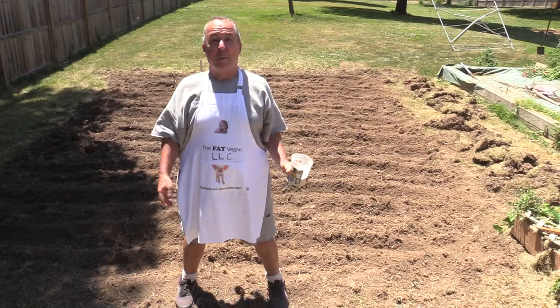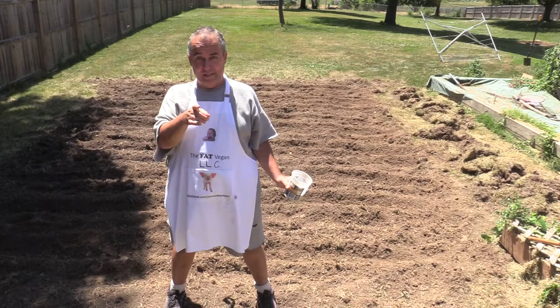Hey everybody, welcome to the Fat Vegan. I am your emcee of all things no beef, no poultry, no pork, no fish, no dairy, no eggs — no kidding.